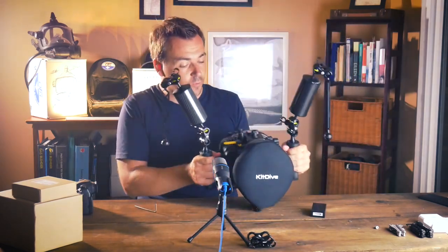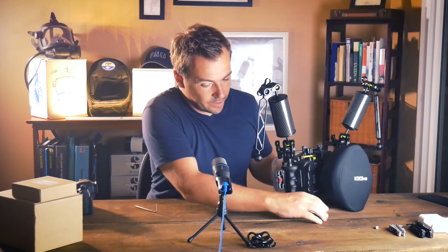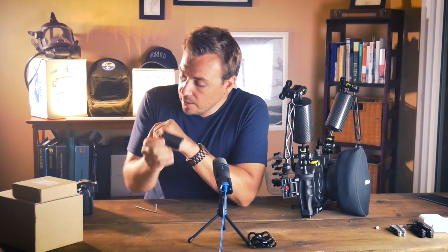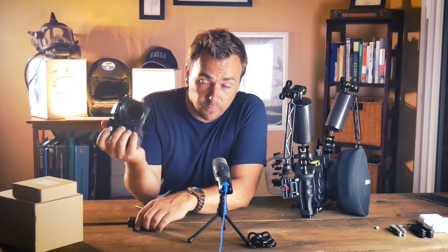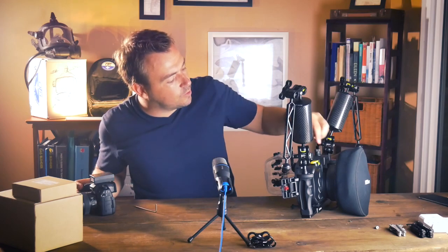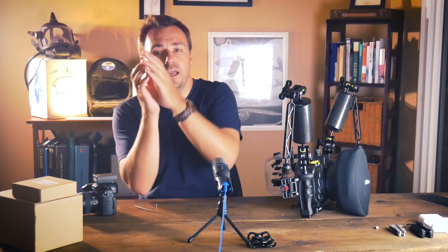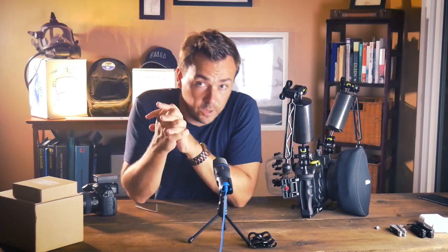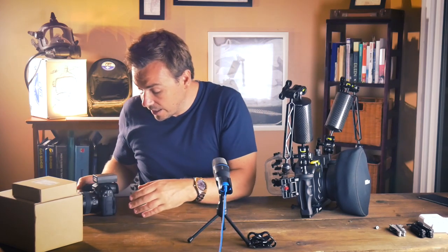Great, everything is certainly coming together. Now before we install our strobe light, a little bit about something I said last week. The Seafrog GH5 housing actually comes with a little flash trigger — that's because the Panasonic GH5 does not have a built-in flash. The flash trigger gives a little flash that's not really enough to properly light up a photo, but it is enough to be visible through the optical port. With a fiber optics cable that should be enough to trigger our strobe light. There is also a port for an electronic cable if you prefer that option.